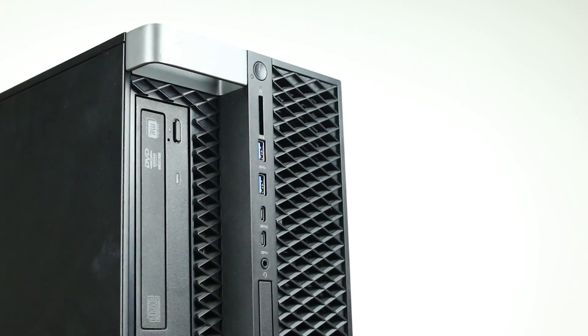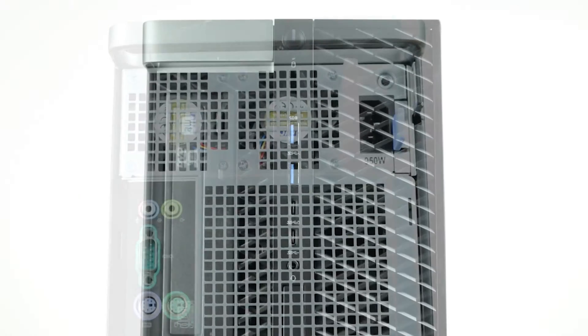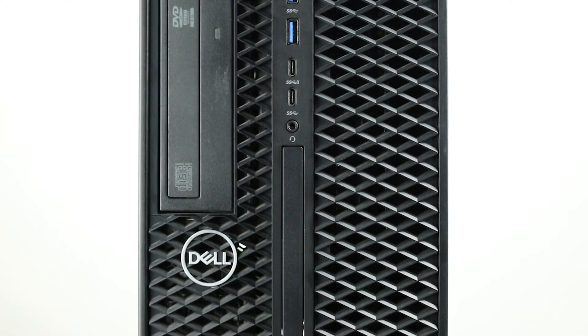Looking at the outside of the system, we can see convenient carrying handles for easier mobility. The 5820 offers a few different removable storage options. It offers one slimline bay for DVD-ROM, DVD-RW, or other optical drives.